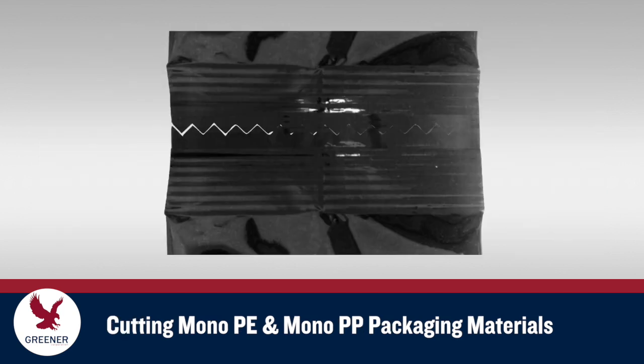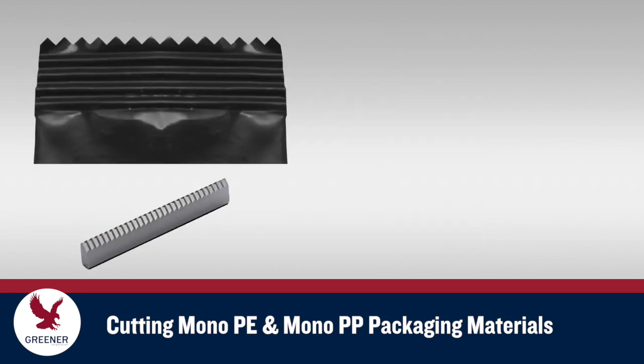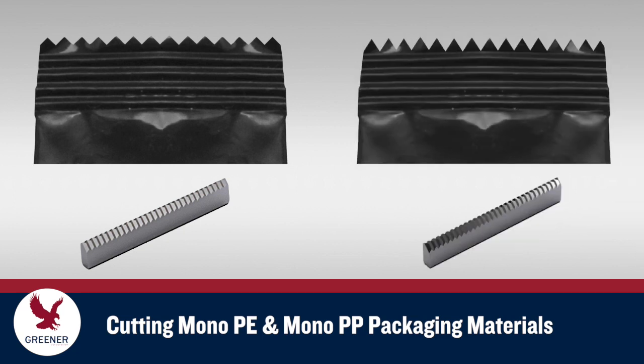The mechanical properties of these thicker and stiffer structures can also make cutting more challenging. Knives designed for your specific packaging material will improve cutting performance, and special features such as extreme angle zigzag knives can improve openability for the consumer.